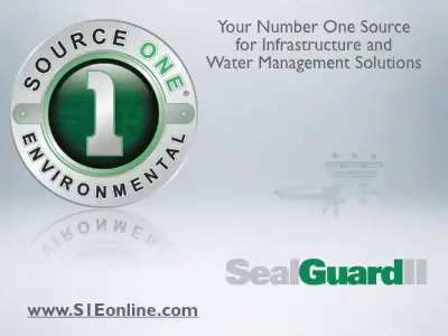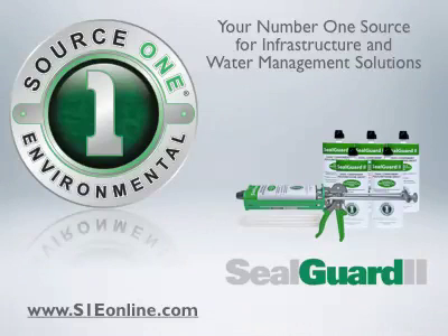Contact a Source 1 Environmental representative today for additional information and to order your SealGuard 2 Starter Kit.